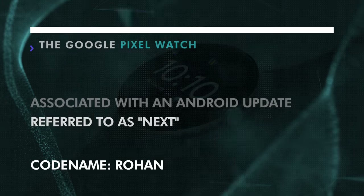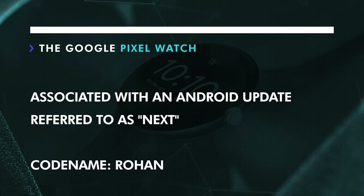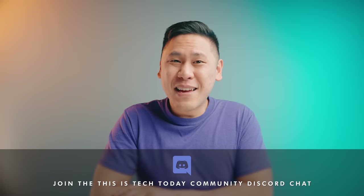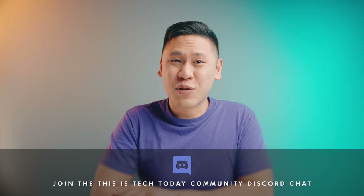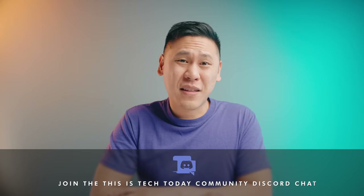What specific type of chip we'll see in the Google Pixel Watch? We're not quite sure yet. What we do know is that the upcoming Google Watch will be part of an upcoming Android update called Nex, and the watch's codename is Rohan. Is that name based on its root meaning of ascending, or something from the mind of J.R.R. Tolkien? I'm not sure, but we're definitely talking about this and more in the This Is Tech Today community Discord chat server.